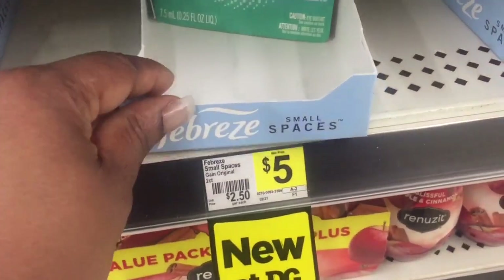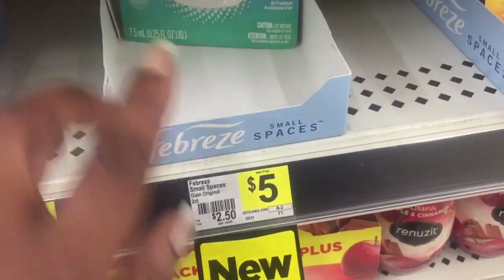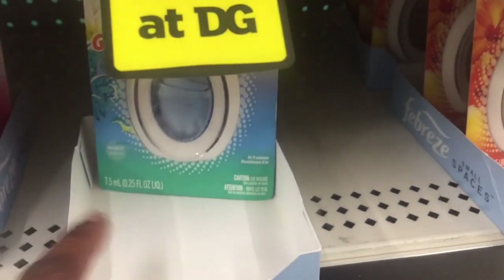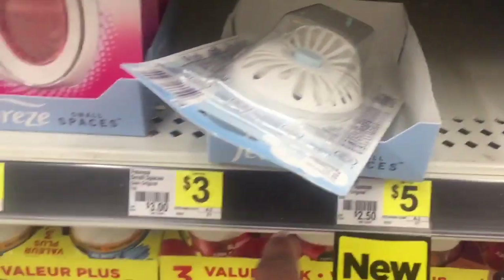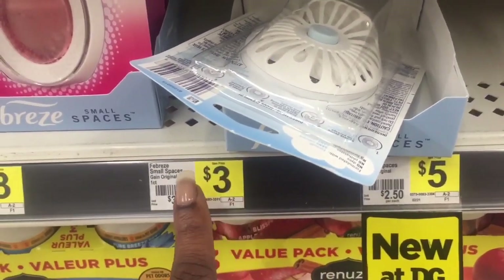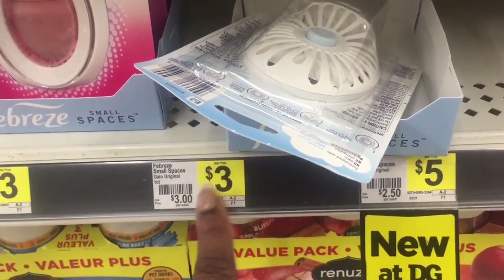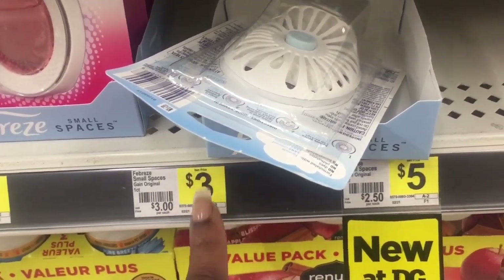Next, we're going to grab the Febreze Small Spaces Gain Scented. Make sure it has Gain Scented on it. There is a sale — they are $3. They are two for $6, and there's a $3 digital, making them two for $3.